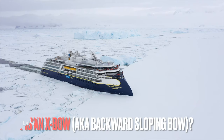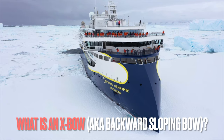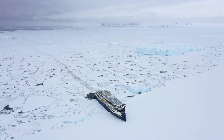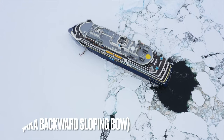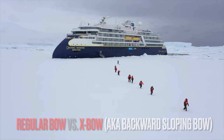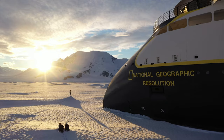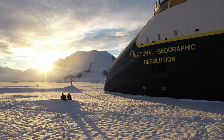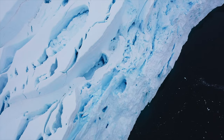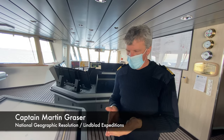What is an X-bow? In ship design it is sometimes called an inverted bow or reverse bow. Essentially, it is a ship's bow whose farthest forward point is not at the top. The result may somewhat resemble a submarine's bow. The main advantages are maximizing the length of the waterline and having better hydrodynamic drag than regular bows.